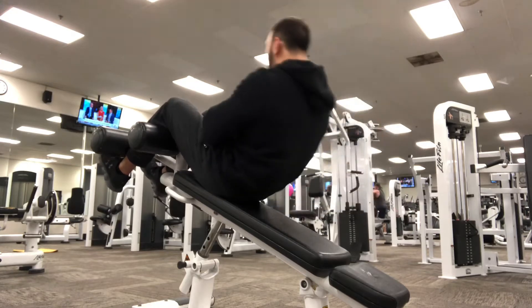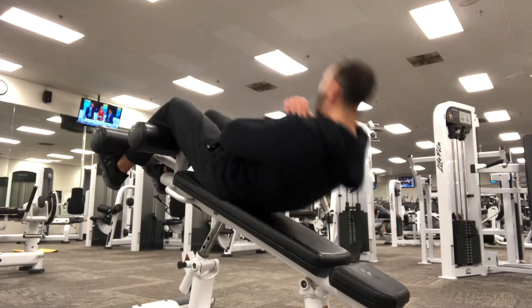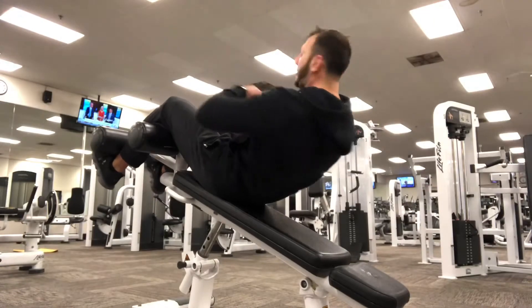The first exercise I'm doing is just bodyweight ab crunches on that decline bench. I'm going anywhere from 12 to 15 different reps. I really like this one as the warm-up to kind of get my body already pre-exhausted for my core.